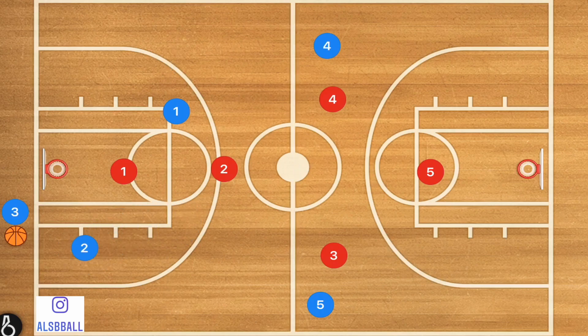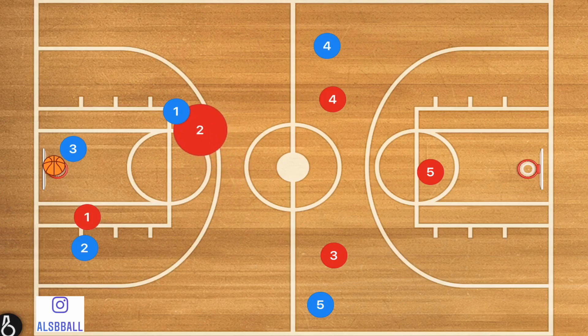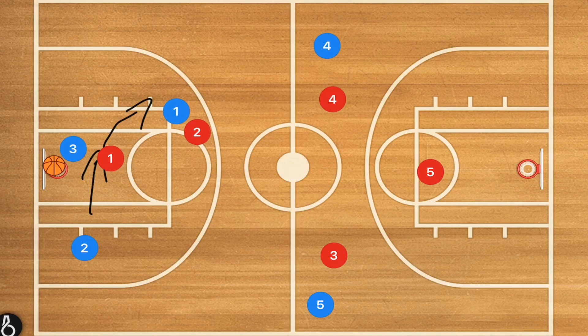Once that ball is inbounded, player three is most likely going to pop into the middle of the court and they want to reverse the ball quickly to get the defense offset. But we know what they're trying to do. We're going to have player two not run up to defend that player — a mistake a few teams make. We want player two to go over and defend player one so they can't make that reverse. Once player one gets over to defend player three, player two leaves that man and moves back down the center of the court.